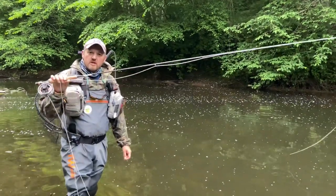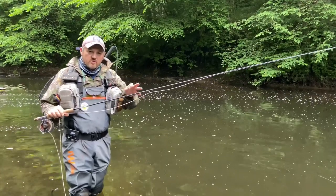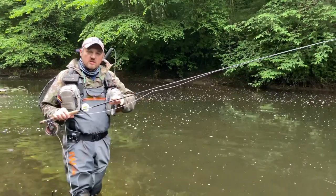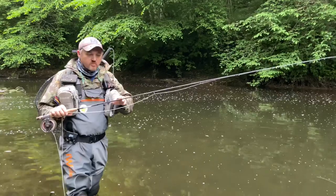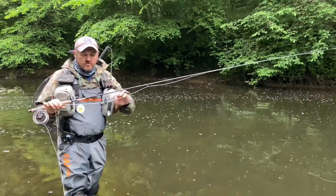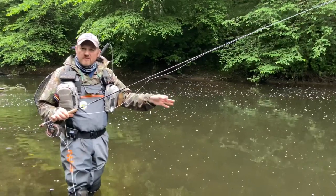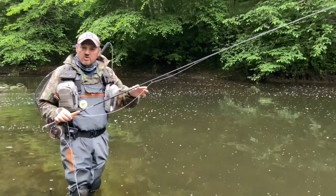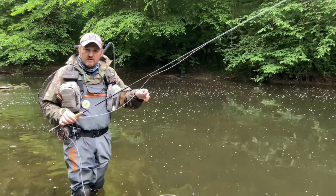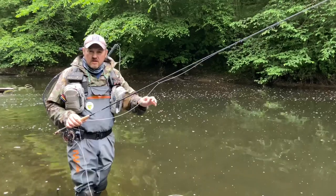Hi guys, Hogue Crospin back again. Something different tonight from down the local river — I'm going to try and quickly show you how to change between single dry and single nymph on the same setup. Basically what I've got here: 9 foot 2, 3 weight dry fly rod, weight forward 3 fly line, hand tied tapered leader about 16 foot long, it's got knots in it and that's quite important and I'll show you why later. About 2 and a half foot level tippet, thin diameter line and a single dry.